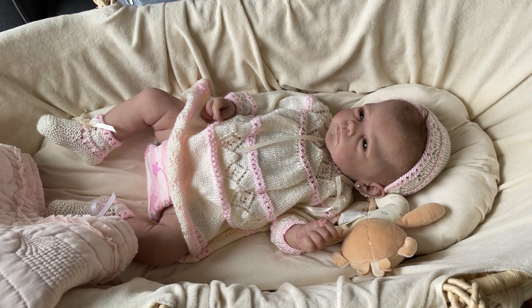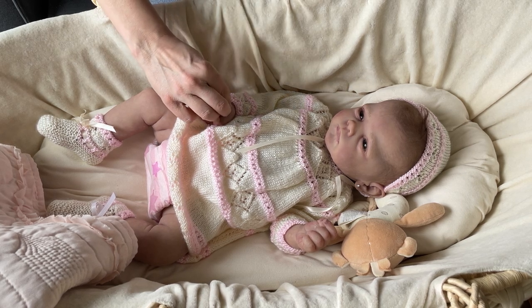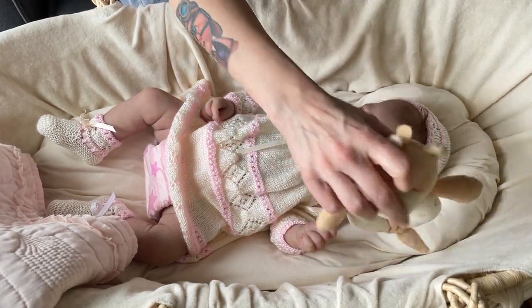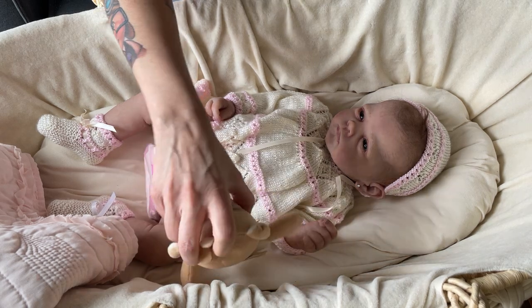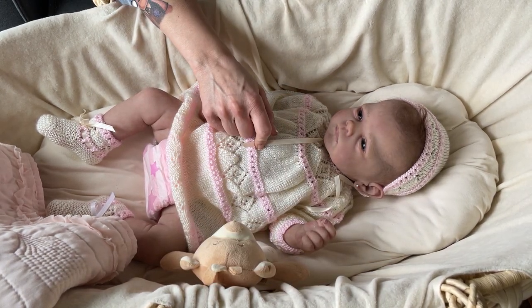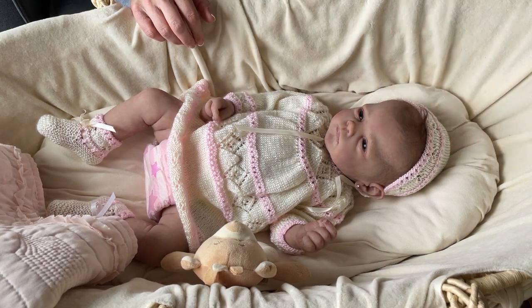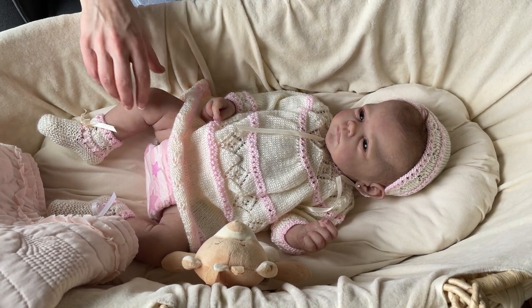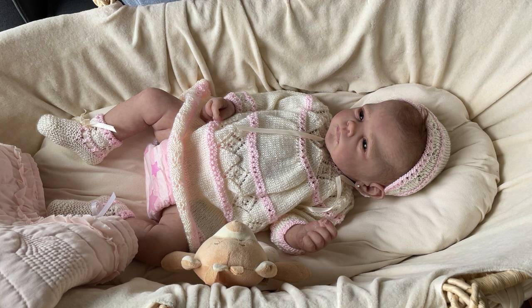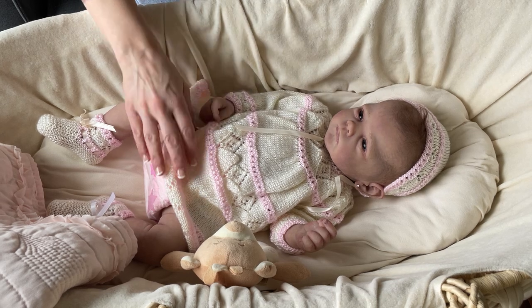I revealed her in my last video. This is my full body silicone baby. Her name is Sadie. Her sculpt name is the Josie Ann. She's number four of ten, made by Romy Stridem. And I did not get her new — she's about six years old.